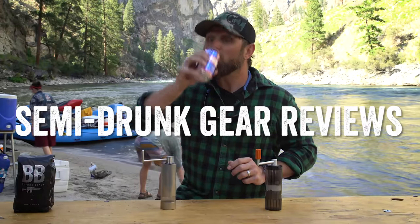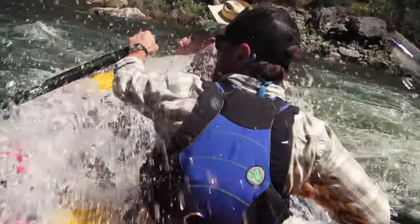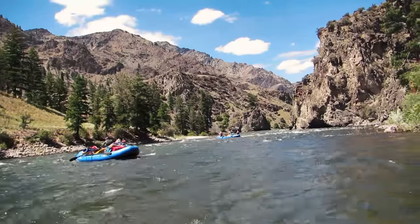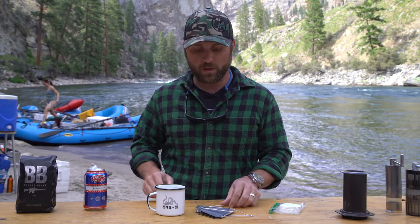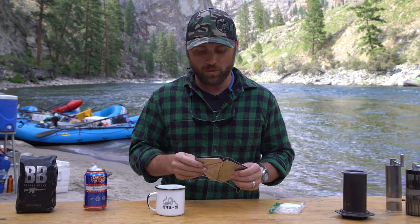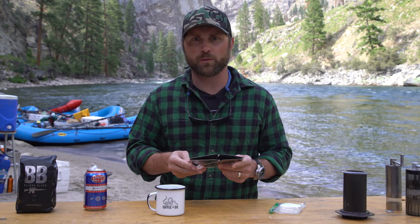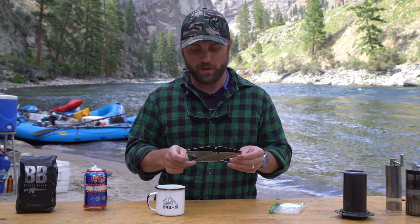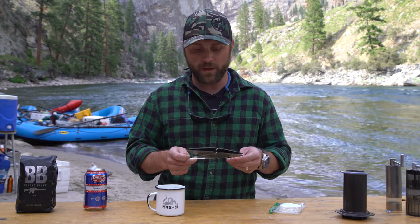Let's do this. Hey, it's Evan with Black Rifle Coffee. We're going to go through this Snowpeak pour over device. We actually went through four iterations trying to name this, so that was the best thing that we came up with — the Snowpeak pour over device.